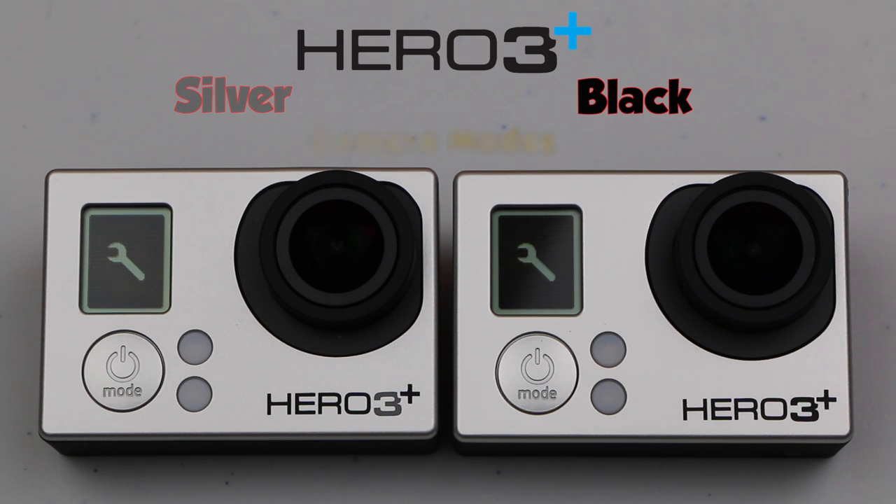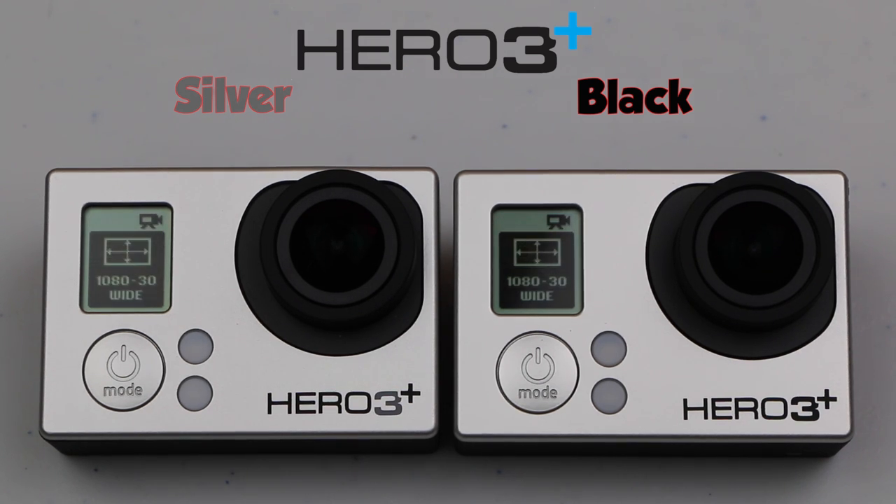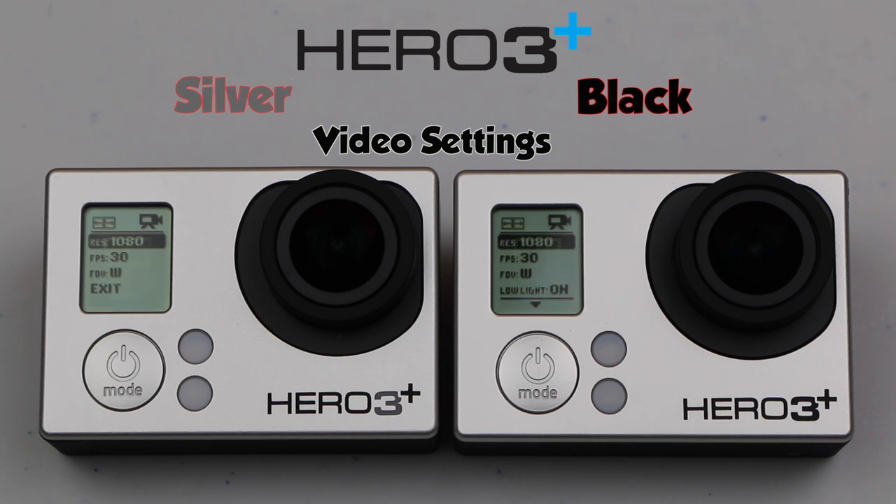It's when we enter the settings that we start to notice where the differences really exist. Considering the most popular video mode to start with, if we head into the possible resolutions we see that the silver only has 1080, 960, 720 and WVGA modes available to it. The black on the other hand extends right up to recording in 4K resolution — that's 4 times higher than 1080p. We also notice a few extra options such as 1440 and the great super view mode.